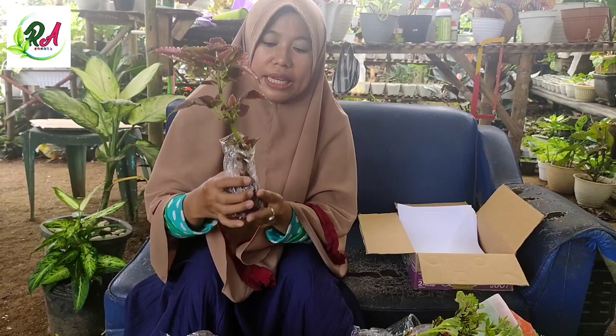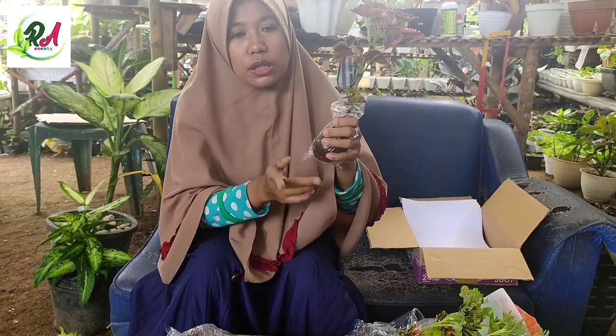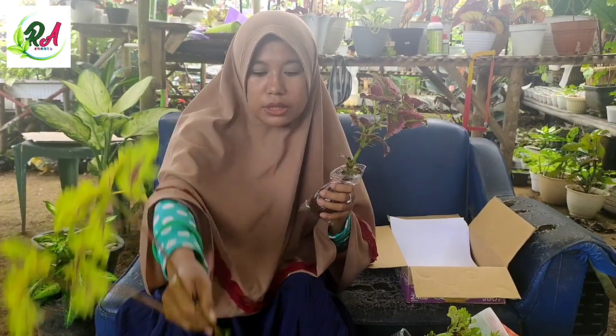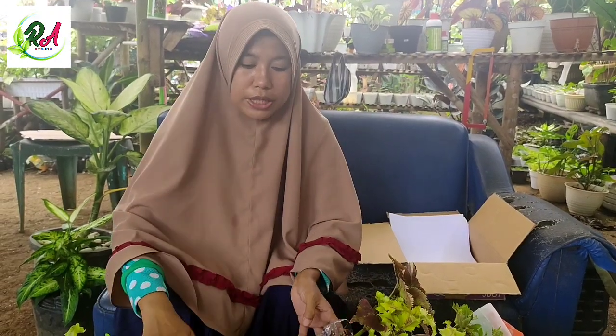Yang kedua, ini yang menggunakan kokopit. Ini sudah saya tambahkan nutrisi, ini juga sama. Sudah saya proses cuci akar seperti ini, cuma menggunakan kokopit. Ada beberapa juga yang menggunakan kokopit.